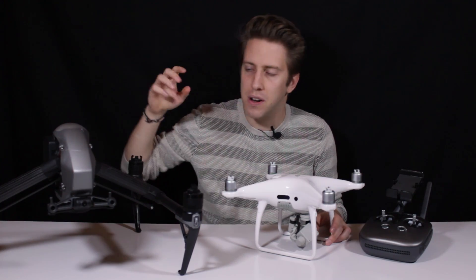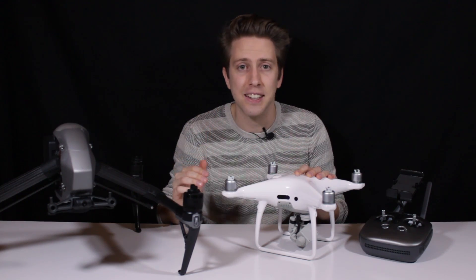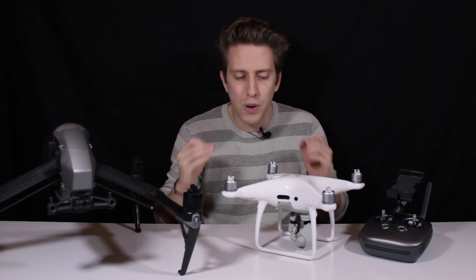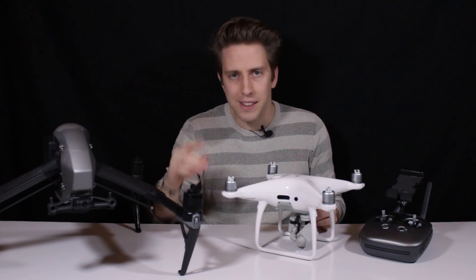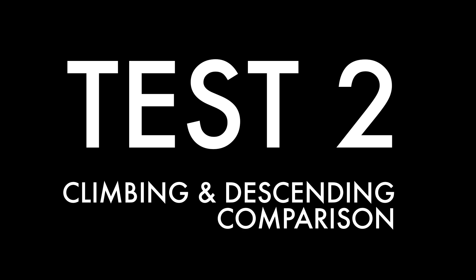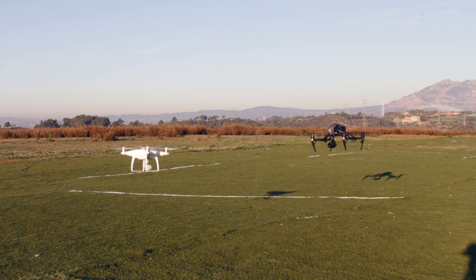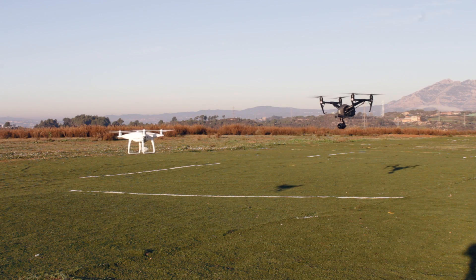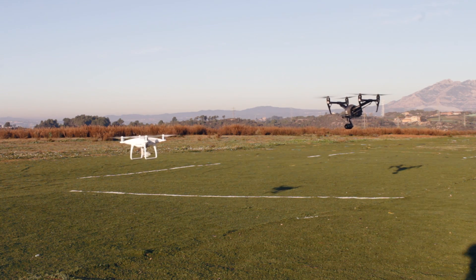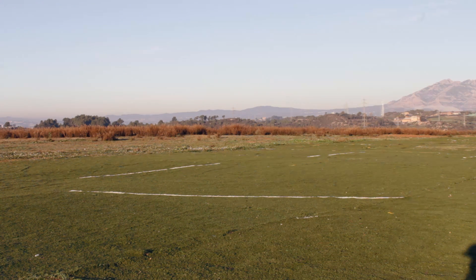For test number two, we were comparing the Inspire 2 with the also brand new Phantom 4 Pro, both on ascending and descending speeds. Numbers given on reviews are great, but I really wanted to test them both together and see what happens. We put the drones in a reasonable distance in hovering position and would drag them both in P mode all the way up to 100 meters.